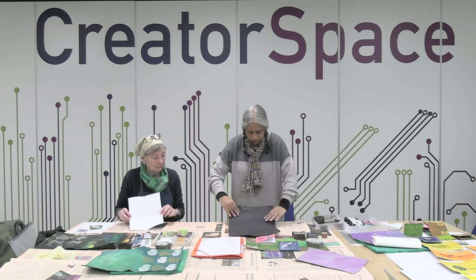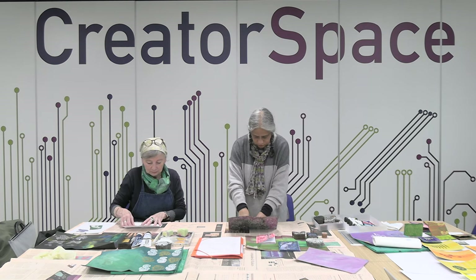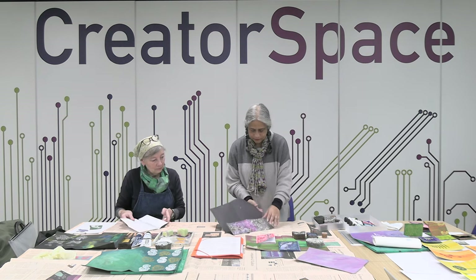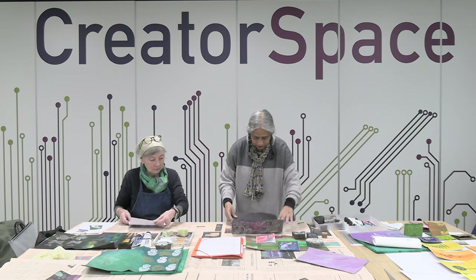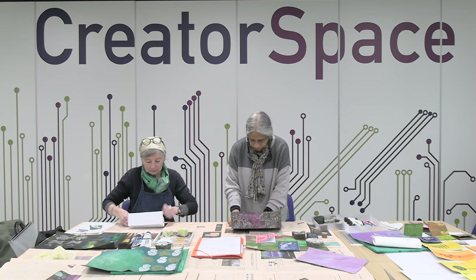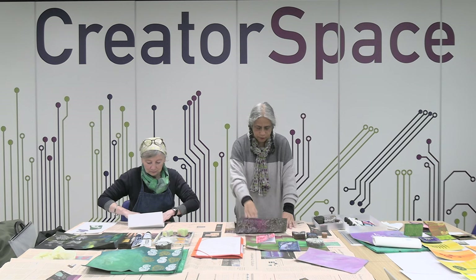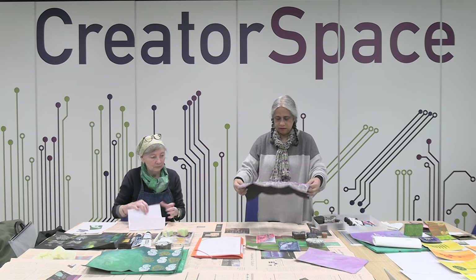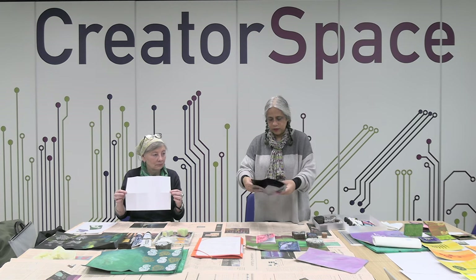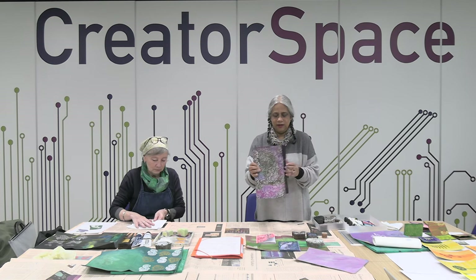Then we're going to take one of the short ends and we're going to fold it into the middle like this, give it a bit of a crease, and then the other side just the same. So now the book is folded into eight pieces. The easiest way to do it next is to fold it in half again so there is a kind of a book shape like this.